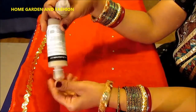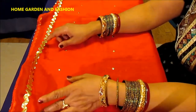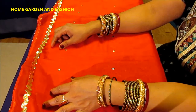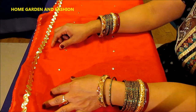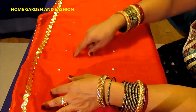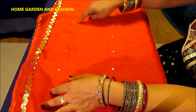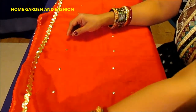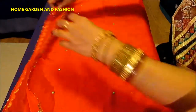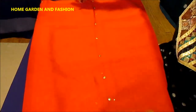Here are the key points to remember: first, put your lace; second, lay it down on the carpet; third, measure and mark it with chalk; then sit down and put the sequins on top. That's how you do it — it's very simple, and once done you have yourself a gorgeous designer dupatta.